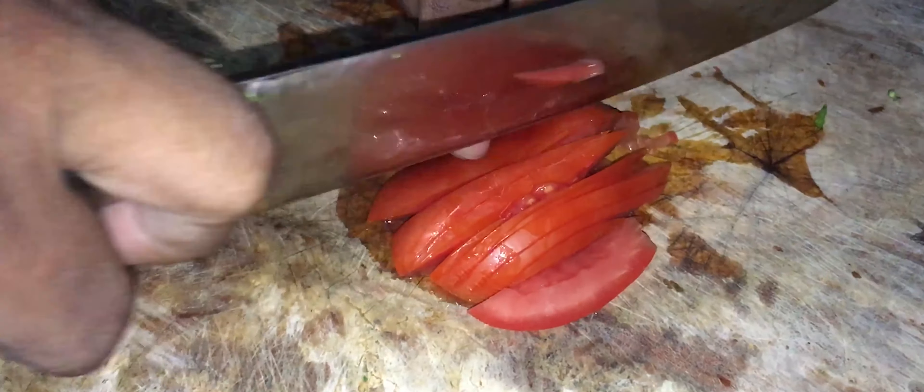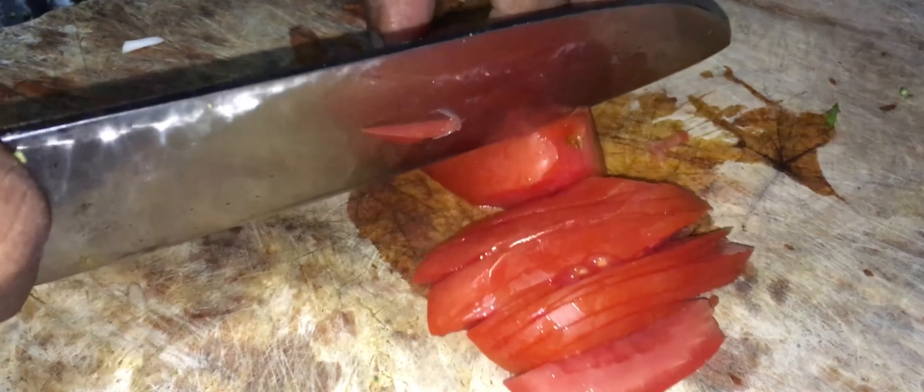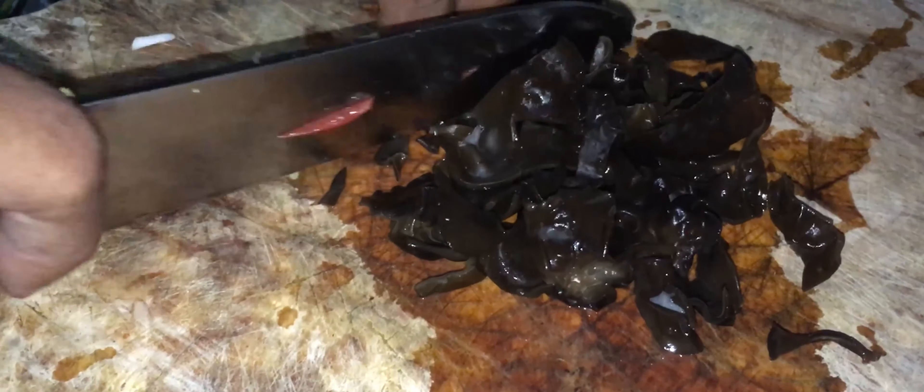Il ne faut pas mettre un tas de tomate dedans, nous ne faisons pas un rougail brocoli, nous faisons des brocolis tout court. Nous avons besoin d'un peu de vitamines en plus, donc nous allons prendre la tomate, qui est riche avec pas mal de vitamines et qui apporte aussi cette petite couleur rose dans la marmite. Alors, nous allons prendre notre champignon astre, le champignon noir que nous allons couper en fines lamelles.